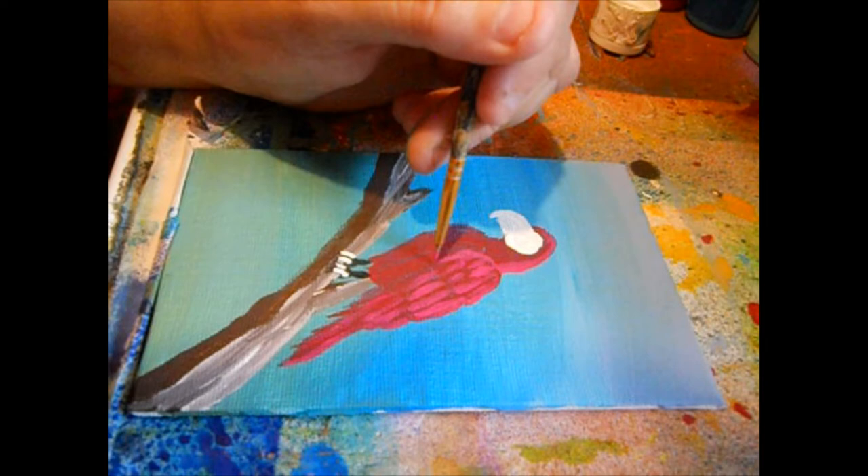I'm going to go back over these toes — I don't like them. Maybe go over part of those legs. I think my bird's got bird legs, and with a parrot that's not a good thing. I'm going to shorten his legs a little bit. He looks a little underfed.